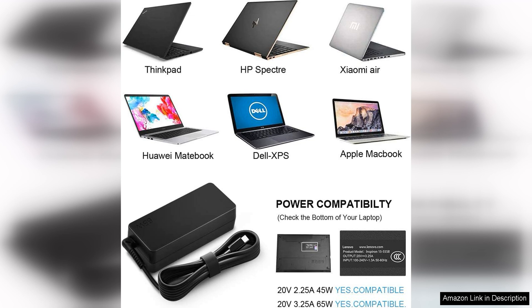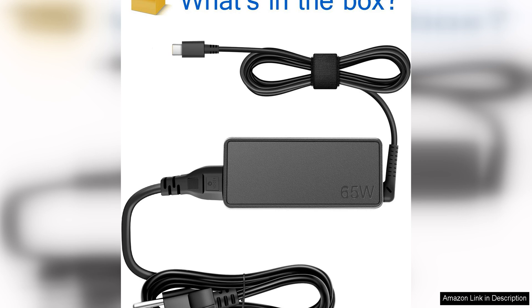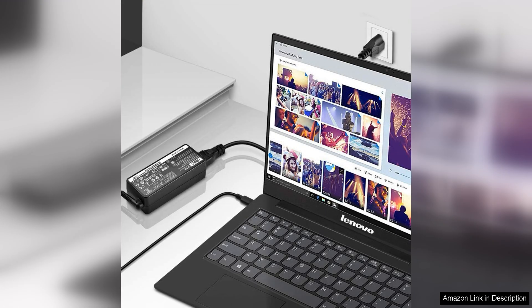In terms of performance, the charger for Lenovo laptop delivers consistent and reliable power to your device. You can expect fast charging times and a stable power supply that won't damage your laptop. This ensures that your device stays in top condition and performs optimally for years to come.